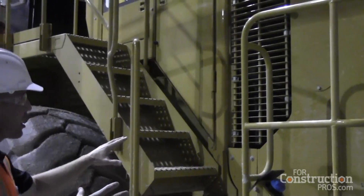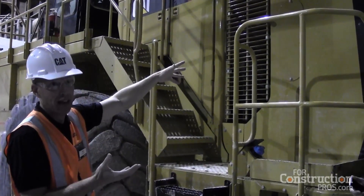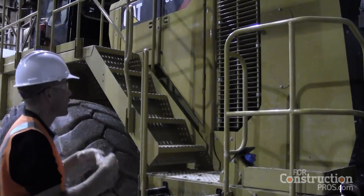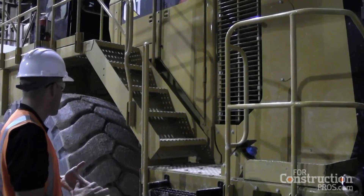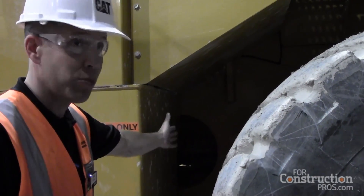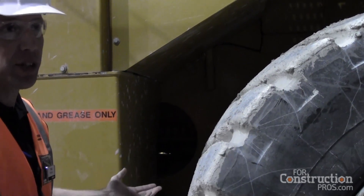Our axle oil cooler package is now fully integrated into the engine cooling package — it used to be separate out on the tank. We brought it to the back of the machine; it's more efficient and easier to install if you buy a kit later on. Those solenoids on the 988K are now serviceable from ground level. We have a cutout here between the tire and the tank, which is much easier to get to than in years past.